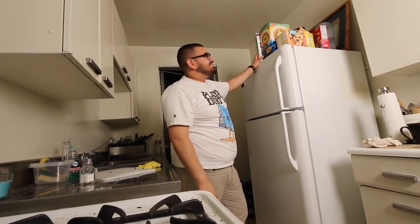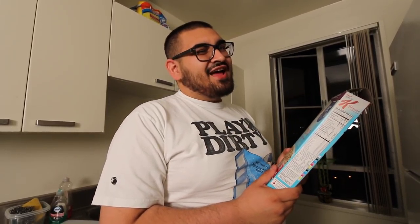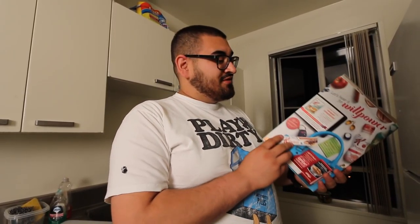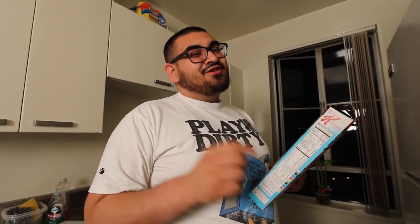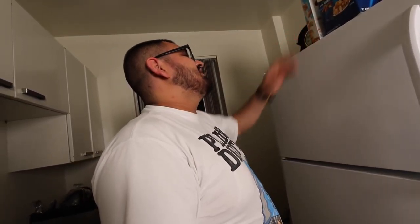First things first: the box. Tip number one is to always look at the box carefully. Look at the font on the box — it will tell you a lot. For example, maybe the one and the zero are too far apart. If you can't tell on sight, find your friend's box or go to your local sneaker shop. Also look at the size of the box, the color of the box, and the font on the size tag.